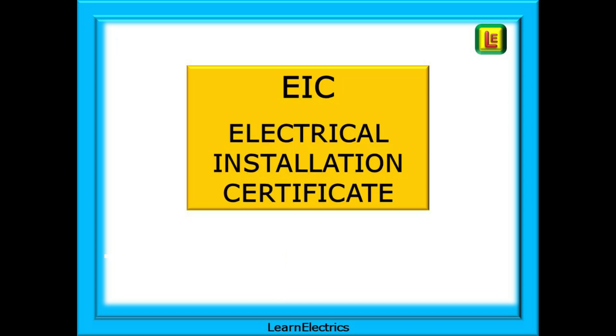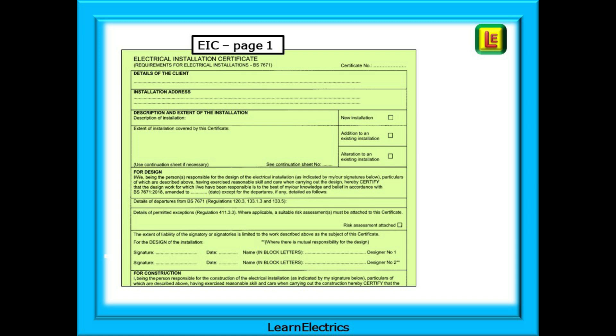To start, we can look at the EIC or Electrical Installation Certificate. The EIC is used to certify any electrical work that we would consider significant, such as rewiring a house, installing a new consumer unit, or running a new electrical circuit such as a new cooker circuit or a new socket ring circuit.